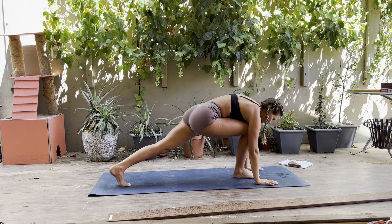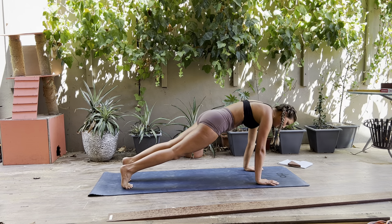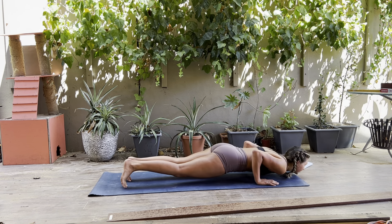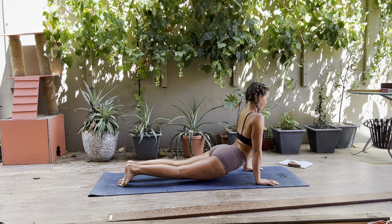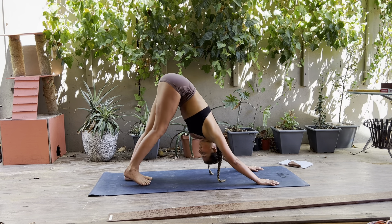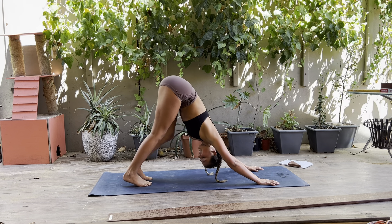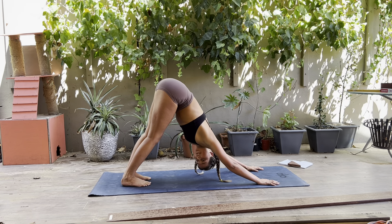Exhale, plant your hands on the mat, step your right foot back to meet your left. Shift forward, take a vinyasa — lower down, chaturanga. Inhale, upward facing dog, rolling your shoulders back. Exhale, into down dog. Take a minute to walk out the legs a little bit here. And we'll do that on the opposite side.